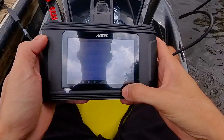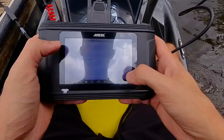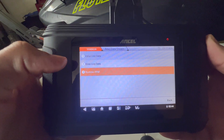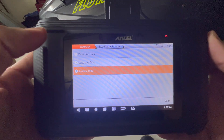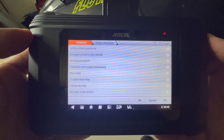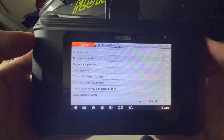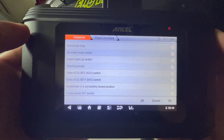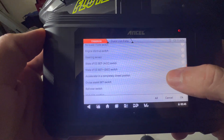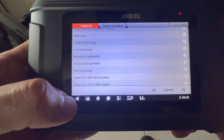You can't really see the screen that well because it's pretty bright outside, but this is just an example of how easy it is to hook up at the ramp to check all these measurements. If I go to the second option — state live data — with the Waverunner obviously being on, you can check out ignition phasing, oil pressure switches, relays, fuel pump relays, no wake mode switch, engine startup switch, and more. Just like on the previous menu, you can select all of these modes you want to check out and see where your Waverunner sits at these different stages.